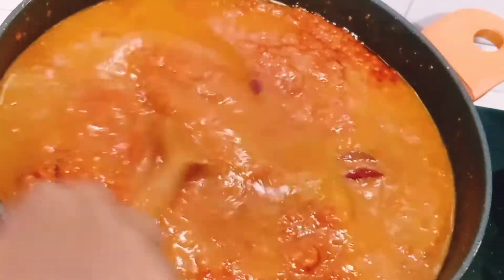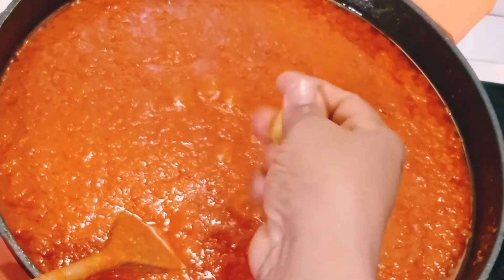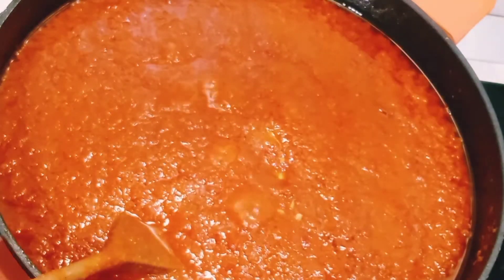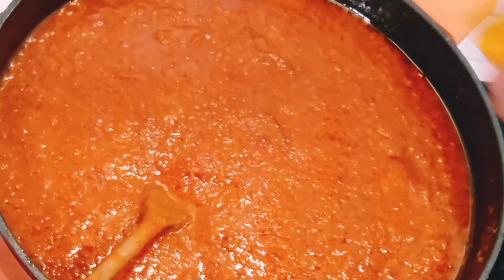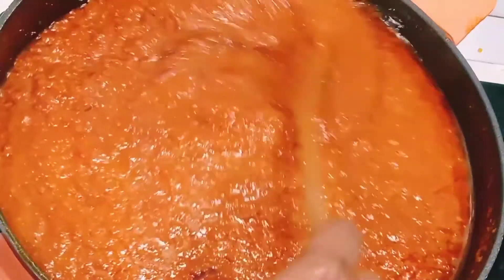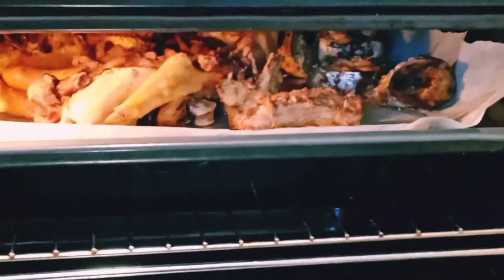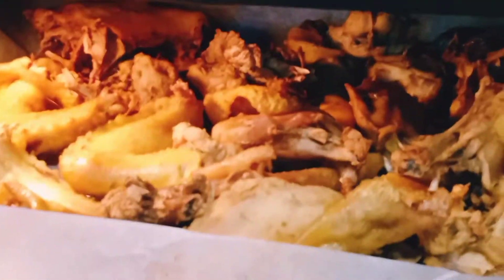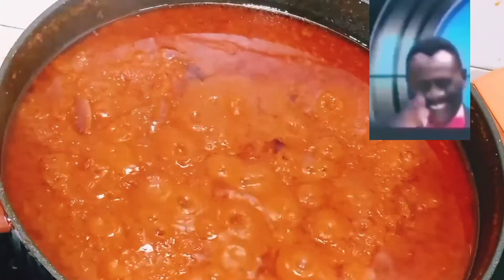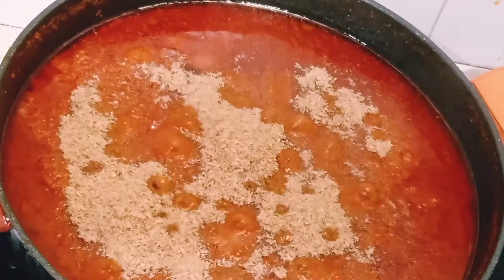I add chicken seasoning and curry powder, stirring together. That is the meat inside the oven — I'll allow it to roast a little bit. Our tomato sauce is almost ready. I also add blended crayfish that I made myself — check my other video on how I make my powdered crayfish.